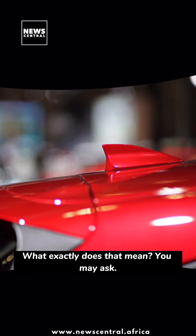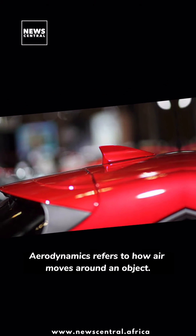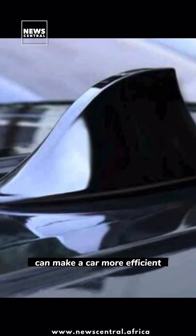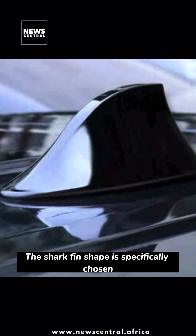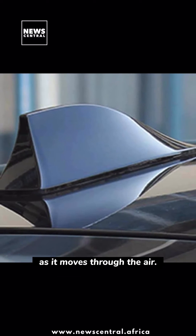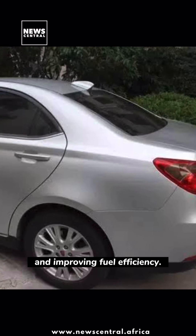So what exactly does that mean? Let's break it down. Aerodynamics refers to how air moves around an object. Having a good aerodynamic design can make a car more efficient and help it perform better. The shark fin shape is specifically chosen because it has been found to reduce drag, which is the resistance a car faces as it moves through the air. By reducing drag, the car can move more easily, requiring less energy and improving fuel efficiency.